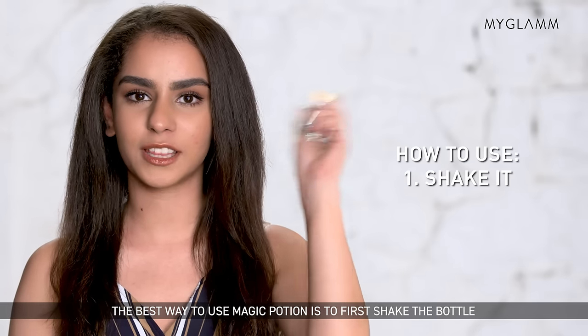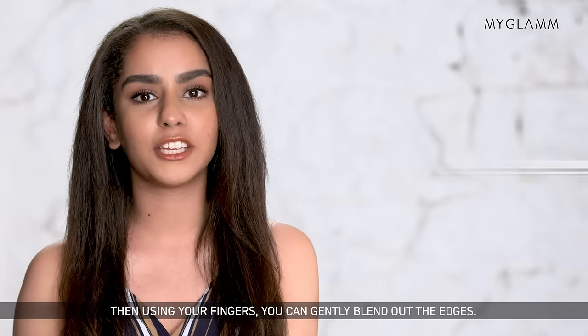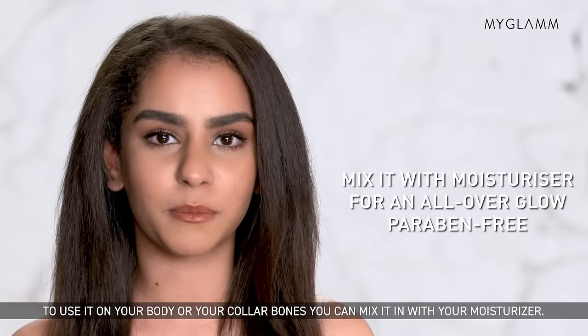The best way to use magic potion is to first shake the bottle, then use the roll-on applicator on the highest points of your face, then using your finger you can gently blend out the edges. To use it on your body or your collarbones you can mix it in with your moisturizer.